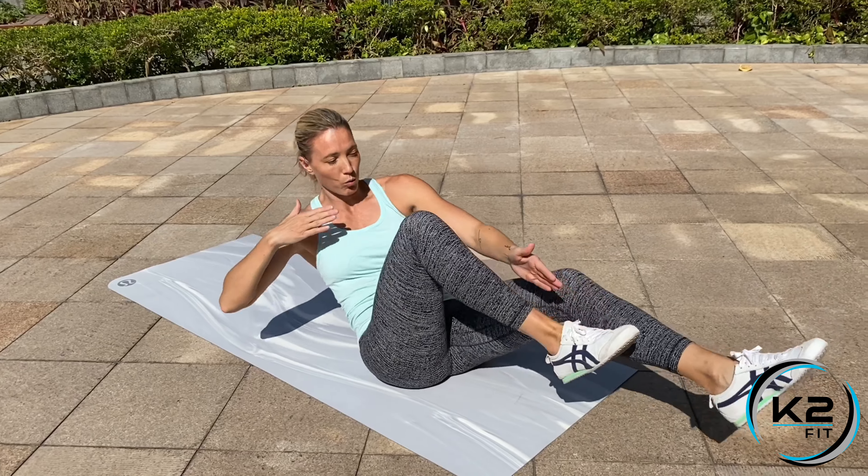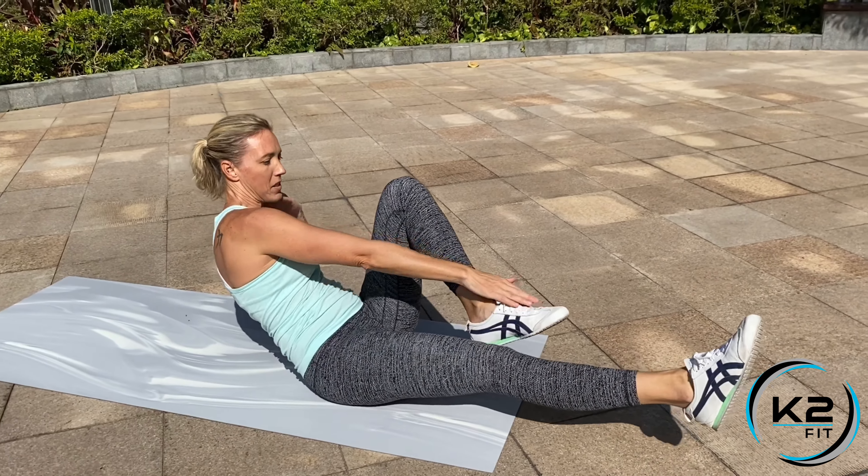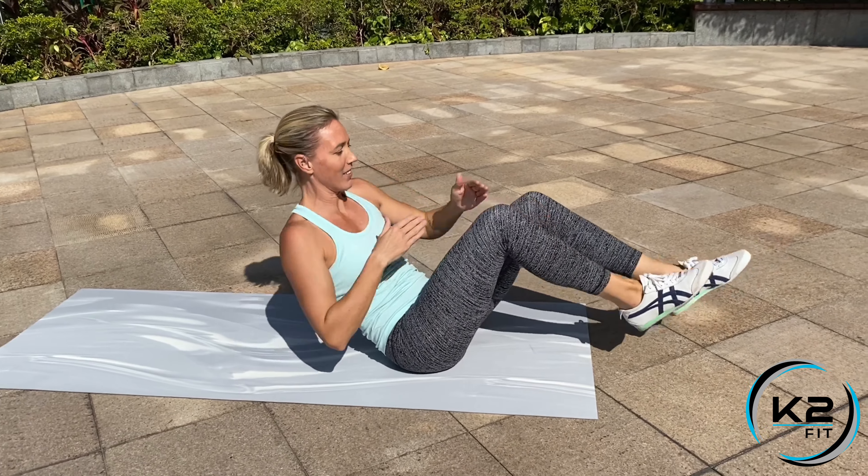Reaching to your foot as you turn the body — reach opposite, reach opposite, opposite, opposite.